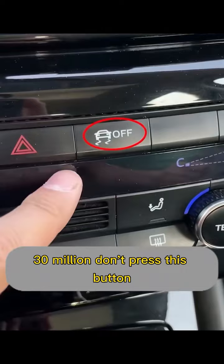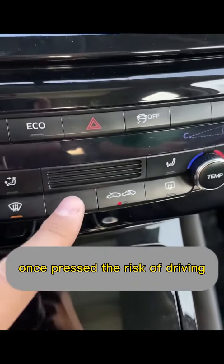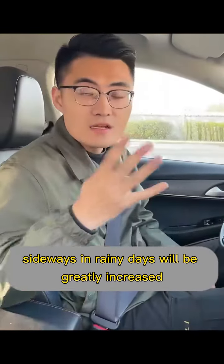Third, do not press this button — the key I'm talking about is the body stability system. Whether it is on, once pressed off, the risk of driving sideways in rainy days will be greatly increased.